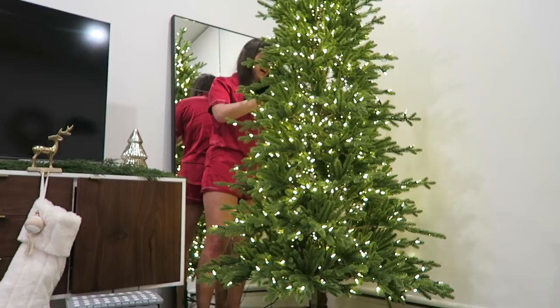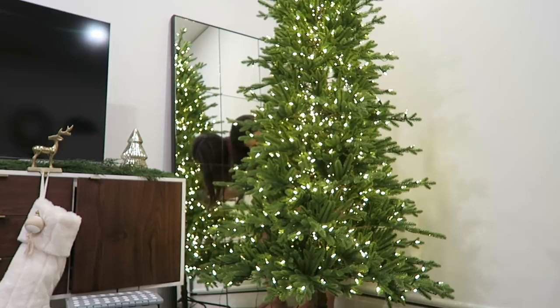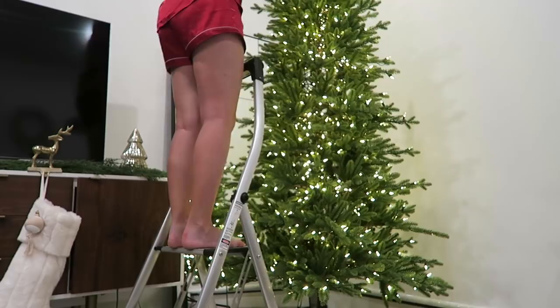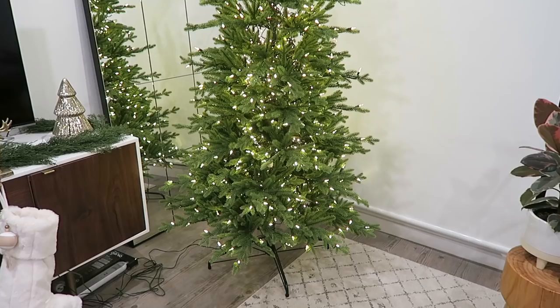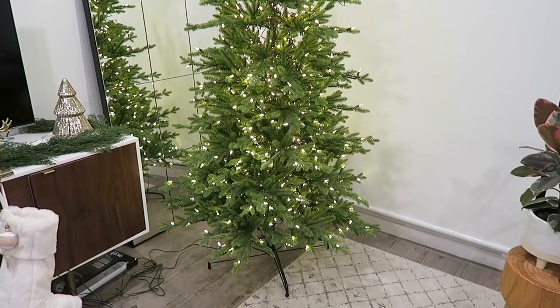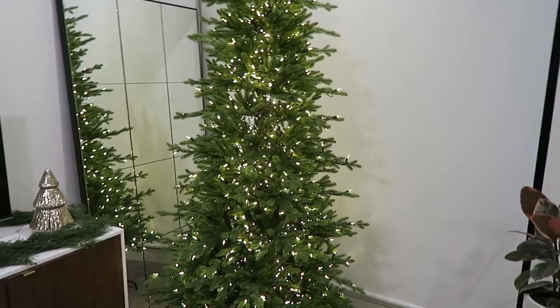It's important to fluff the back of your tree as well because that will close off some of the gaps when you look through the tree. It's easy to see what a massive difference fluffing makes. I can already see a bit I missed at the top that I need to do. As I add picks and decorations, any leftover gaps will disappear. This is more of a spindly style tree to begin with and I actually don't mind that at all.